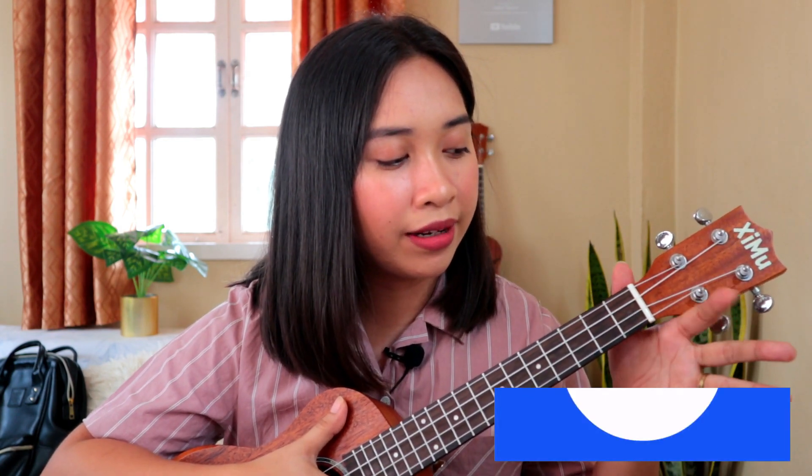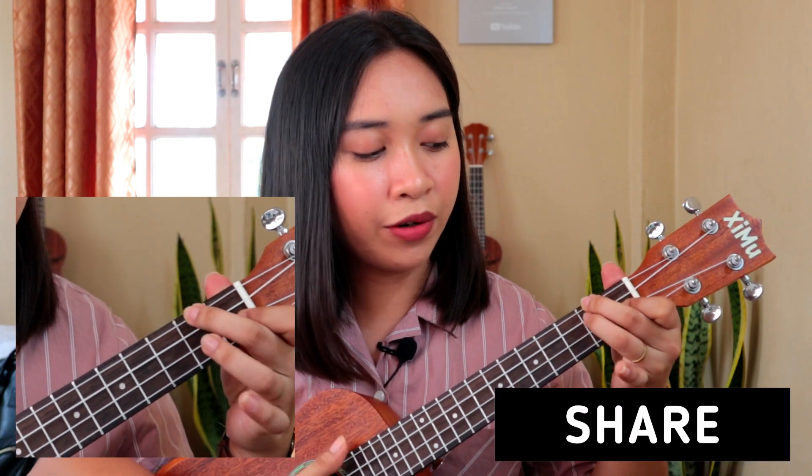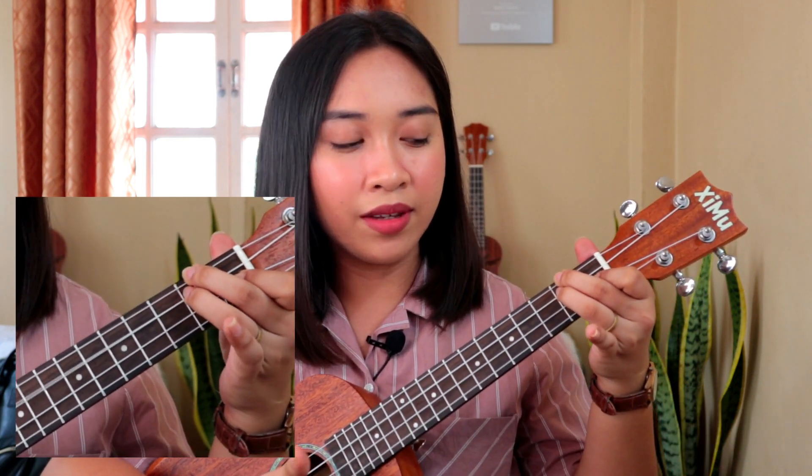In order to play this song, you need to learn 5 chords on the ukulele. The first chord you need to learn is D minor — index, middle, and fourth finger. And the next chord is A minor 7, which is the easiest chord to play on the ukulele because you don't have to put any finger on the fretboard. You just strum it as it is.